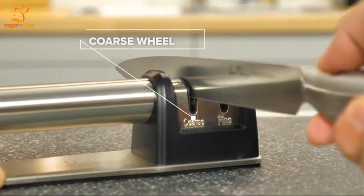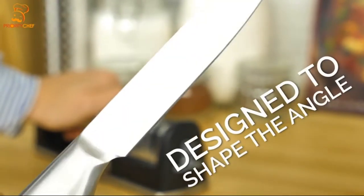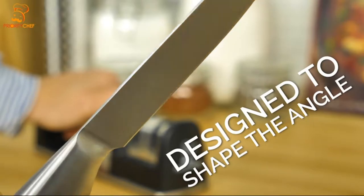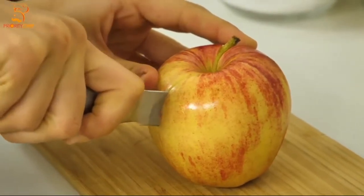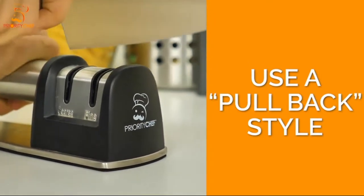The first slot is a coarse wheel with a diamond-coated grip. This slot is designed to shape the angle of your knife's edge, filing your blade to perfection. Use a pullback style only to best maintain your knives and the sharpener.